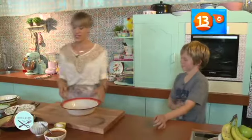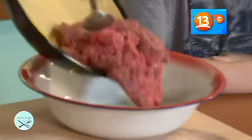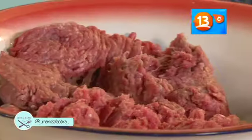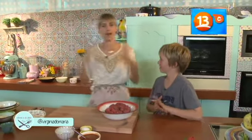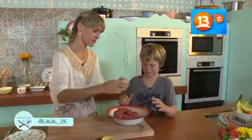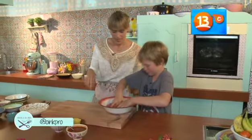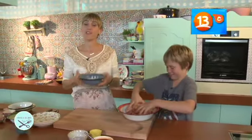Lo primero que vamos a hacer es poner en este bol la carne. ¿Qué te digo la verdad? Esto se hace con las manos. En esta parte tenemos que meter las manos y en vez de la masa es las manos en la carne. Un huevo adentro. Tienes que empezar a mezclarlo. Esto no me ensucia la mano, y tú no. Exactamente. Voy a agregar un poco de cebolla picada.